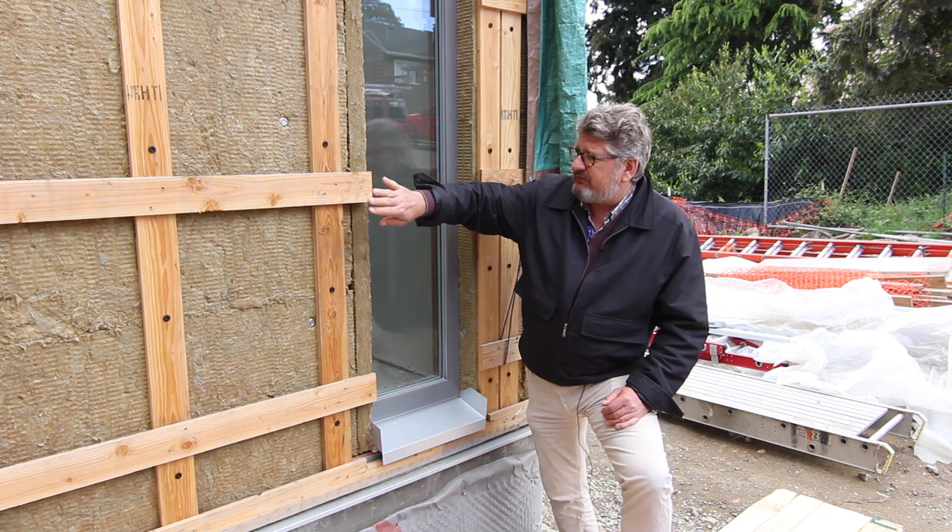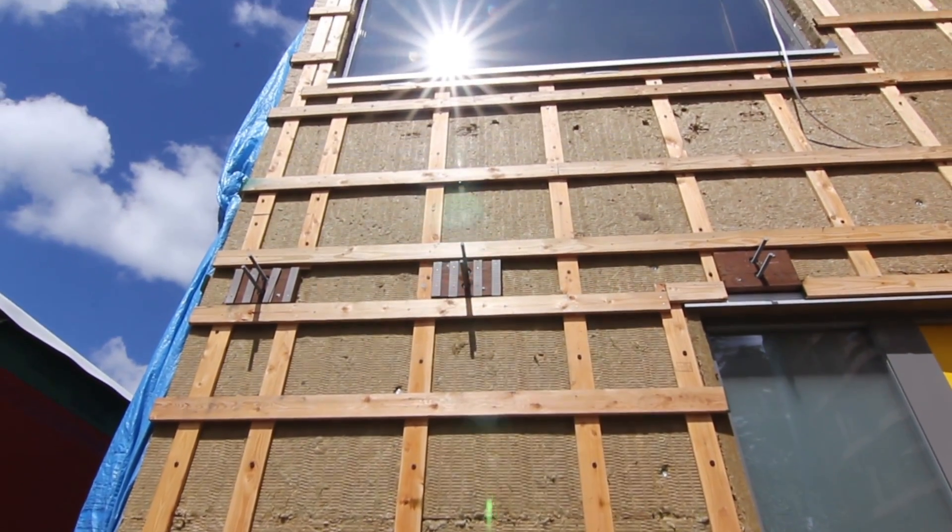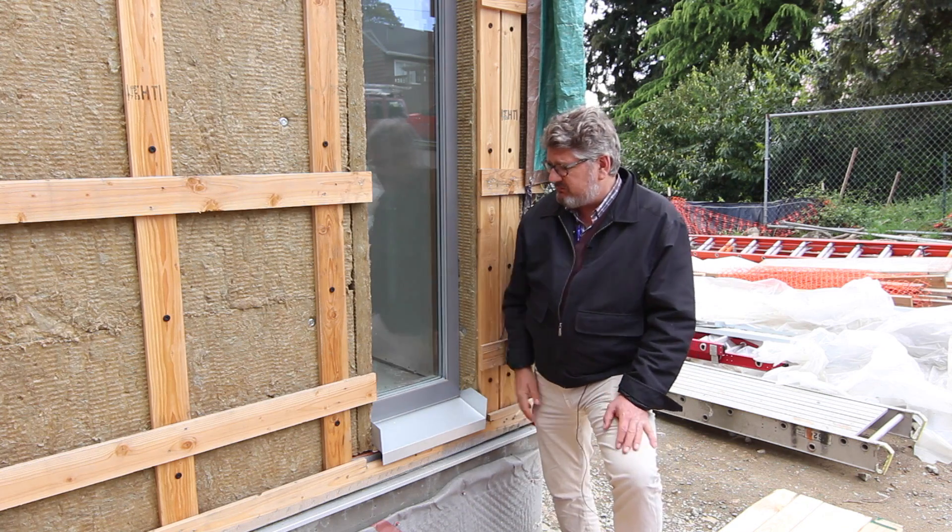We've got another layer of batten going horizontally across these verticals to take our siding, which is going to be run vertically. That's why we have two layers of batten on this building.